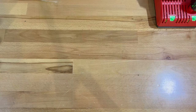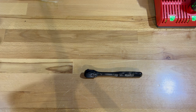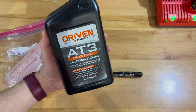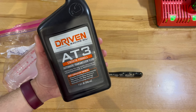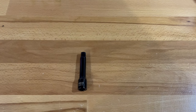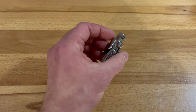What you'll need to do the transmission fluid change is just some basic tools: a 3/8 ratchet, a fluid pump of some kind to get the new fluid into the transmission, and the fluid itself. In this case I'm going to use Driven Racing Oils AT3 — yes, it is automatic transmission fluid, and yes this is a manual transmission, but the Tremec TR6060 calls for AT3 fluid. For a full change you need four bottles of the Driven oil. You'll also need a 3-inch extension for the 3/8 ratchet and a 3/8 universal joint to make it easier to get to the drain plug.